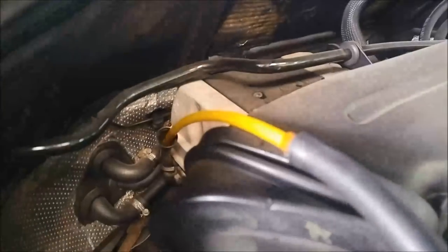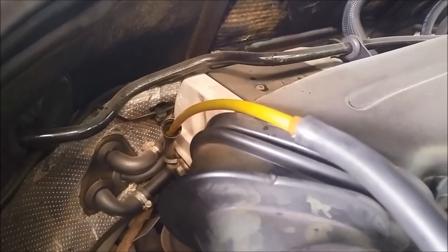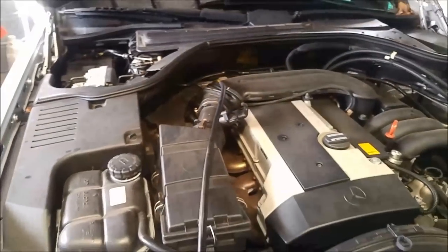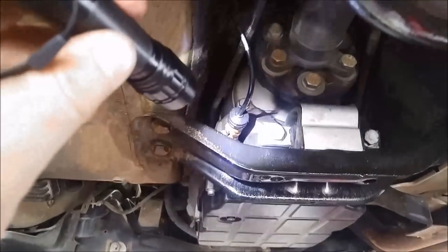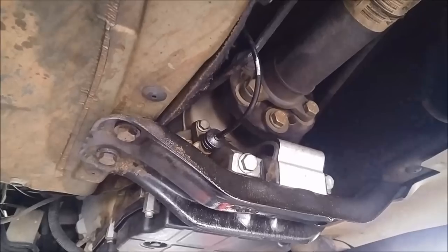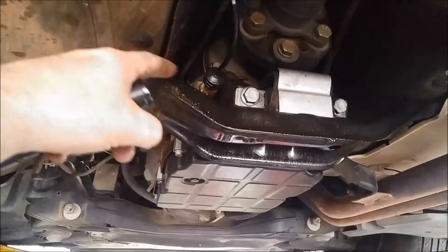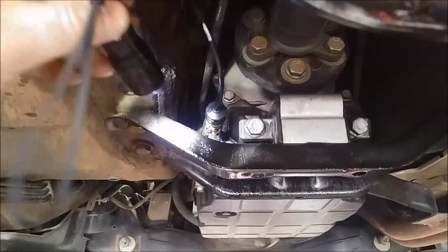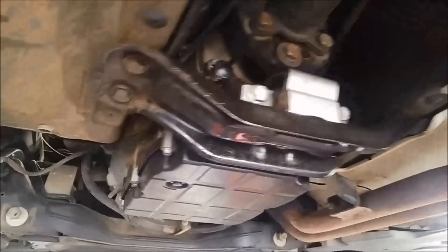When I topped up the fluid you can see it's caused or shown a leak — now it's dripping quite rapidly. Also, if you have a look inside there, it looks like someone's attempted to patch it up with a bit of silastic.